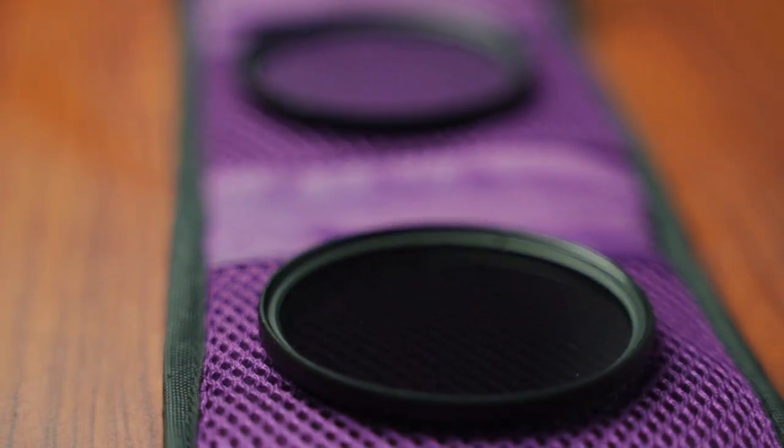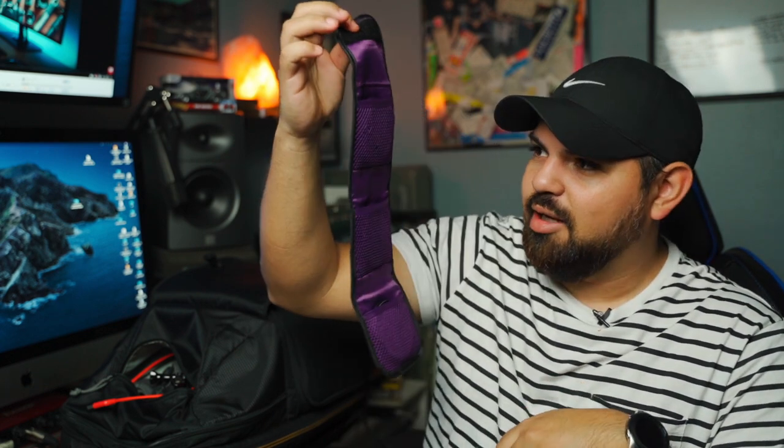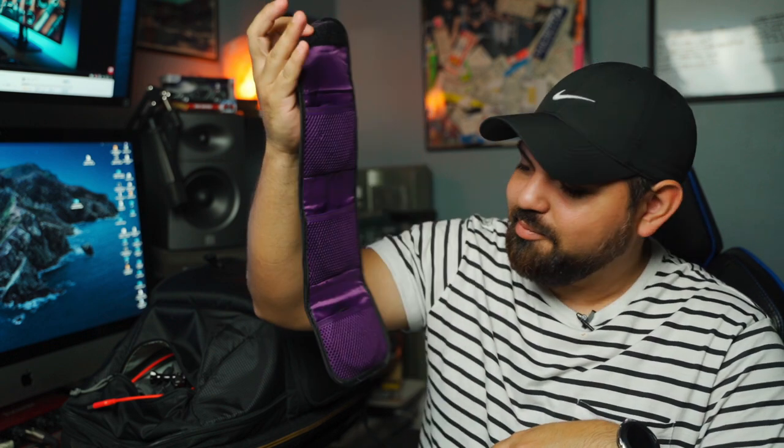These are my cheap ND filters. They came bundled with the Sigma 16mm 1.4 — one of those Amazon bundle deals. They're cheap, not the greatest, but they get the work done. When I really want to keep my shutter speed down, I throw one of these ND filters on and they're good to go. It doesn't always have to be the most expensive filters, even though I'd love that Peter McKinnon filter — Peter, if you're watching, hook your boy up.